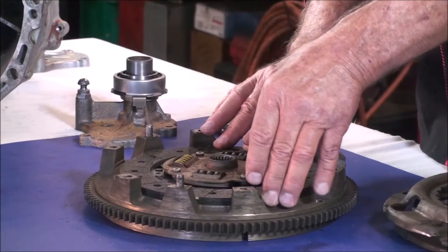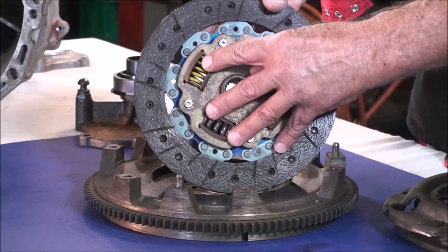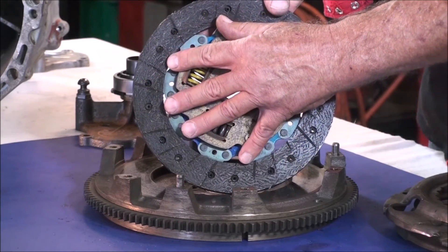Drive line issues can also cause chatter: engine mounts, drive shaft, differential, differential mounting, or even broken suspension. A sticky brake can give you a symptom like clutch chatter. You can also have what is called a broken clutch disc — when that happens, a piece of the clutch disc becomes trapped between the pressure plate and the flywheel. A chunk can break off and become trapped, or even one of the dampening springs can dislodge itself, break, and become trapped between the flywheel and the pressure plate.